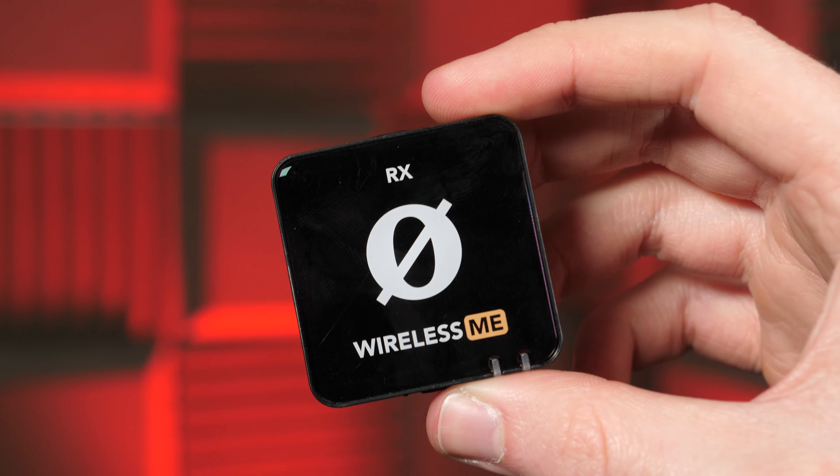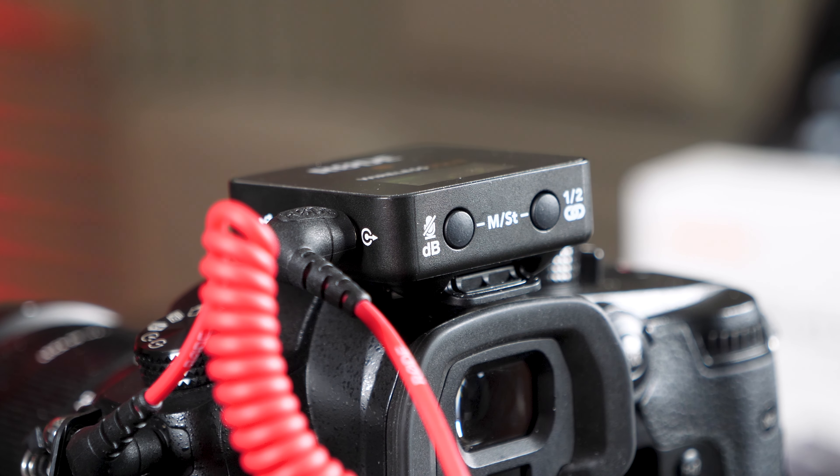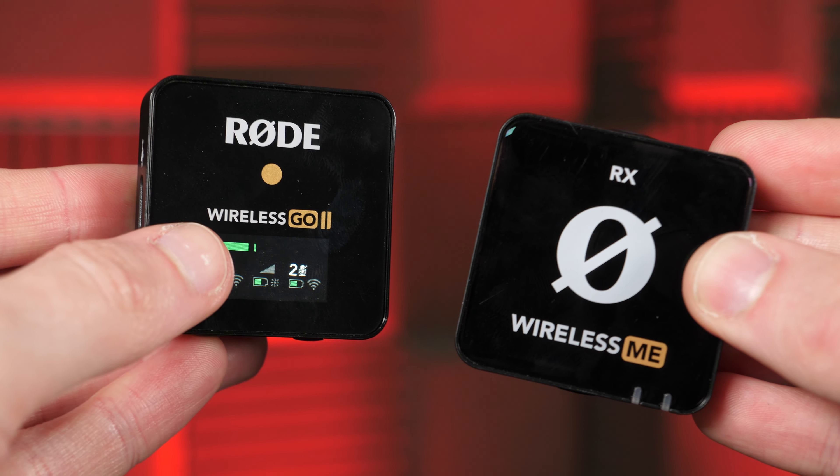So after all that testing, which do I think you should buy? Like always with these comparisons, it really does depend. The Me is a great little addition to the wireless family. If you don't have a DSLR and just use your phone, this will be perfect for you. Rode Capture works great with the Wireless Me, and if that's all you need, definitely go for the Wireless Me. But a lot of you will want that inbuilt storage just in case anything goes wrong on the day. So in simple terms, if you want more features like better range, internal storage backup, the LCD screen, and overall slightly better specs, go for the Wireless Go 2.